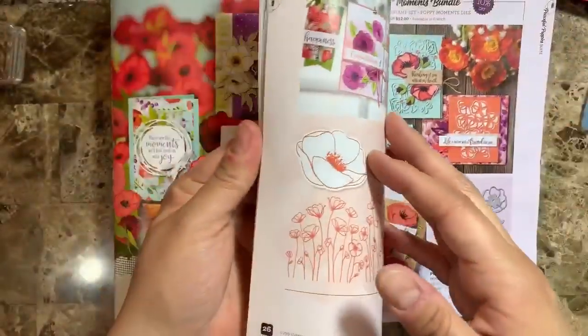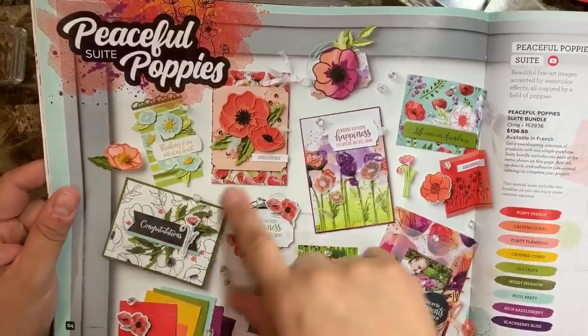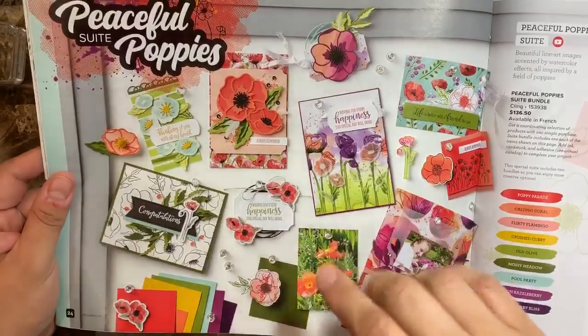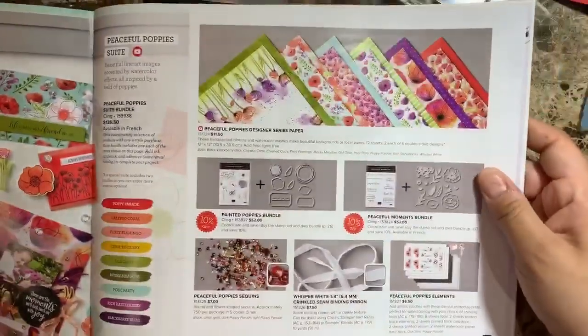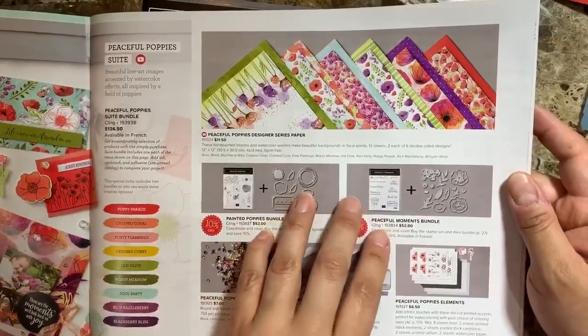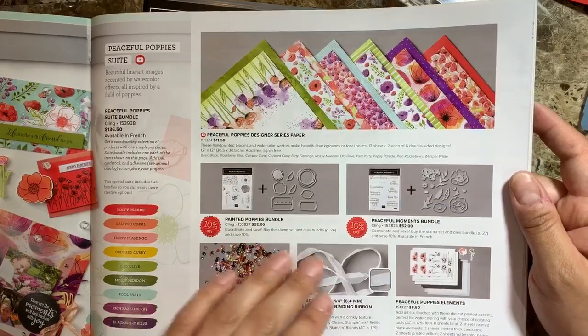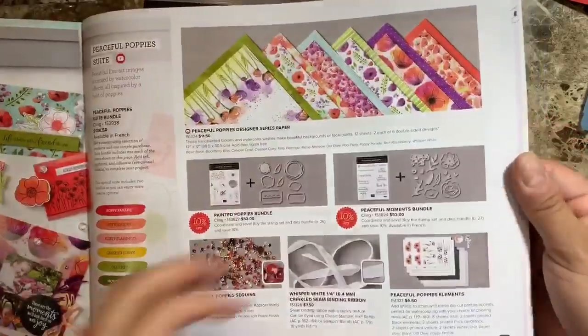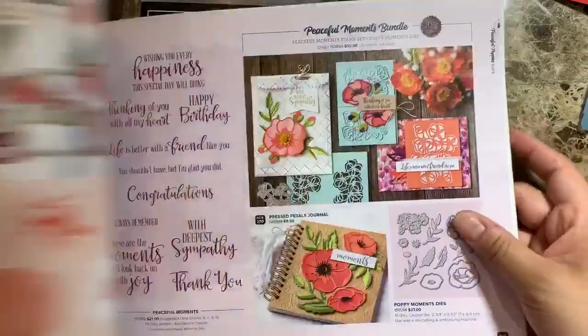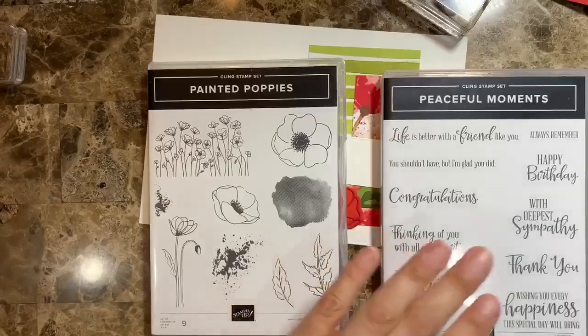Let me just go through the pages — this is from the new spring catalog and you can see here different samples. I just love this collection so much, there are so many new products here. The design series paper is just fantastic, and there are two bundles that will go perfectly with this suite.